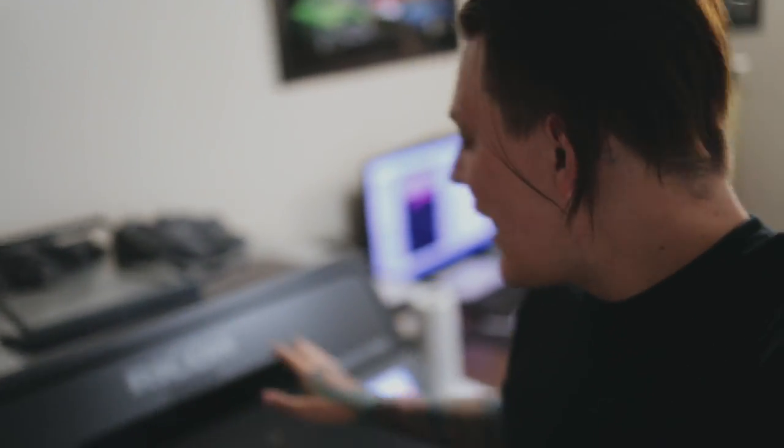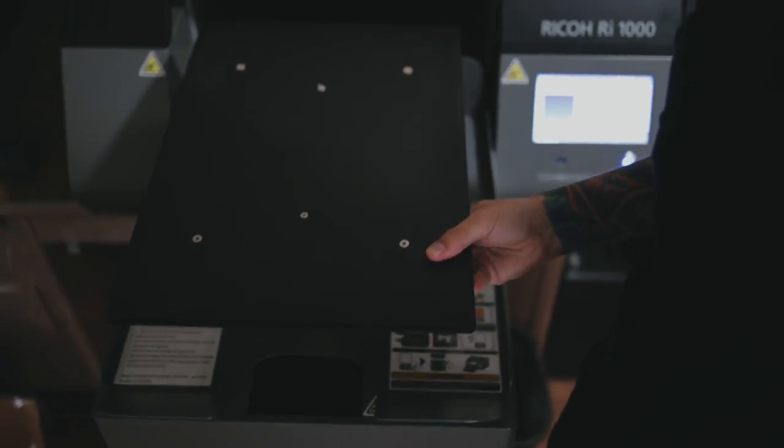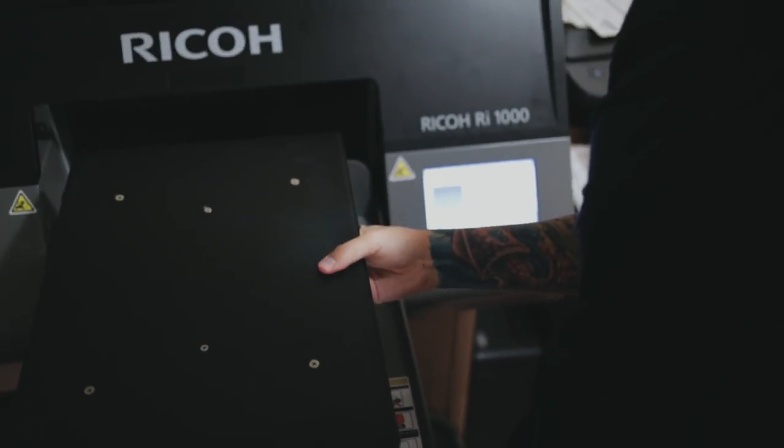The maintenance on this thing is so easy — it literally tells you what to do on the screen right here. This screen is where you do everything, and it works amazingly. I haven't had any issues. I've already done a couple of cleans — cleaned the print heads, cleaned all the other components. Everything is really easy. This platen right here is also super easy to clean because you just take it off; it comes off with a magnet, really easy to clean as well if there's any ink on there.